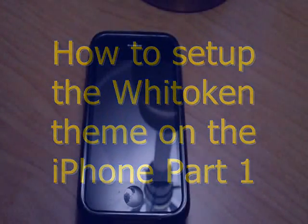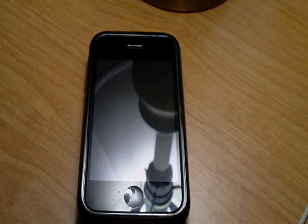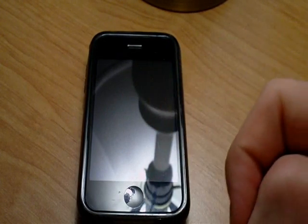This is going to be the video for the Witoken theme setup. It does involve SSH, so it's a little bit more advanced. It's not just check off Winterboard and that's it. There's a lot of icons to be moved around and it involves iBlank categories. If you want to give it a shot, go for it. It's not hard, it just takes a while to set up, but once you set up, it's totally worth it.